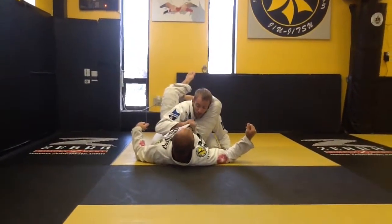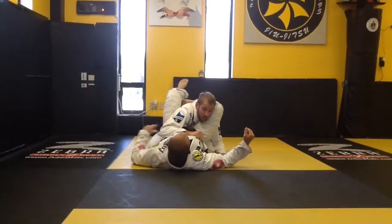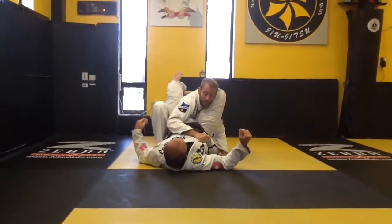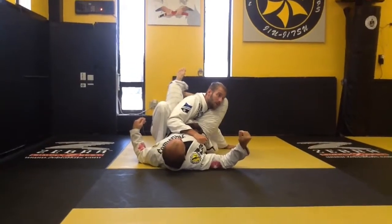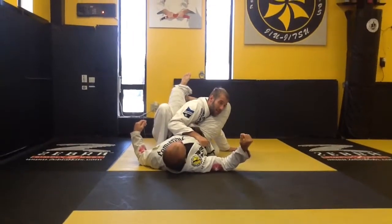I'm gonna grip the collar four fingers so he can't drag my arm across. Now I'm gonna step up with my knee, connect my knee, and angle away. This opens up my carotid artery on this side.